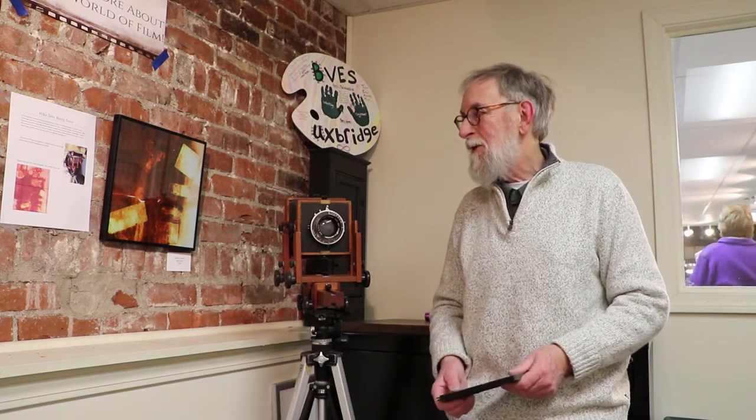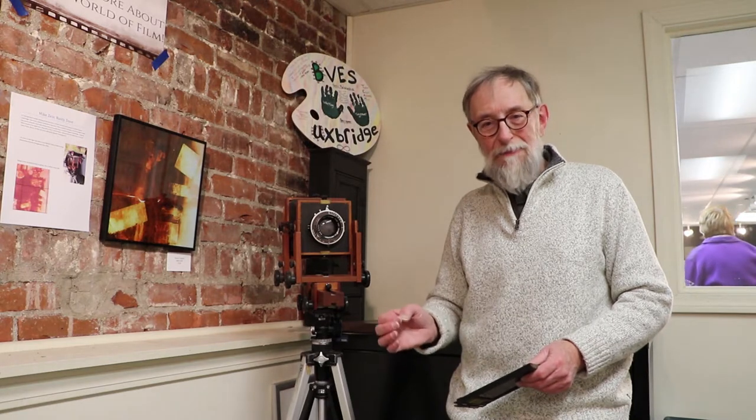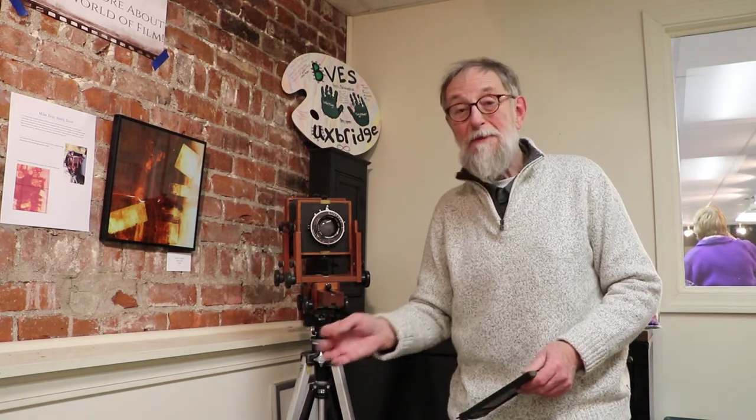Rust has great appeal to me in itself, but rust with odd patterns has even more appeal. Hence you get this abstract picture that really is a faithful and high-quality representation of what that door is, but it looks all wacky. That is ideal for my kind of photography.